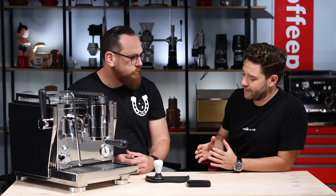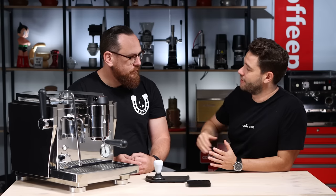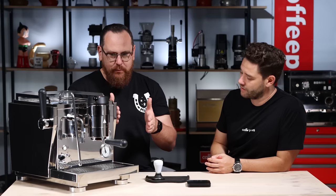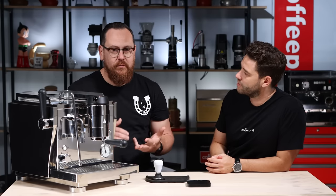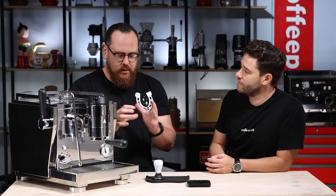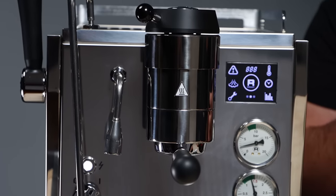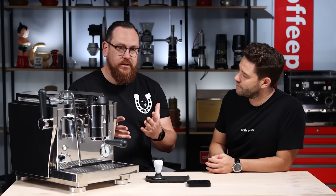With pressure profiling, I like to break it into three simple steps: pre-infusion, the actual infusion, and the post-infusion. When you're talking pre-infusion, it may be at two bar or three bar. What you're doing with that pre-infusion is pre-wetting the coffee — allowing the coffee to be wet, minimizing that chance for water to channel through the coffee, and giving it every possibility to create a really nice extraction.